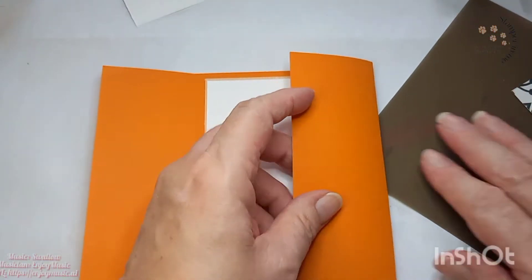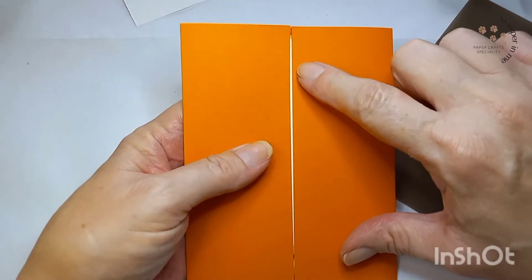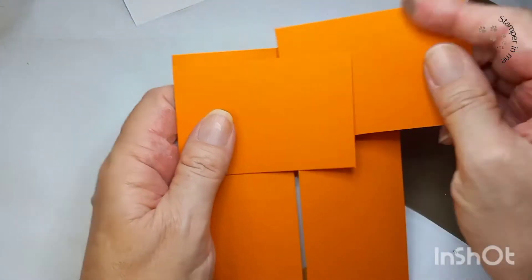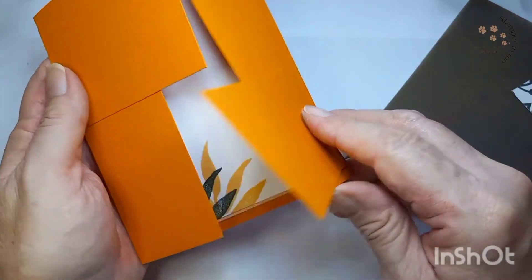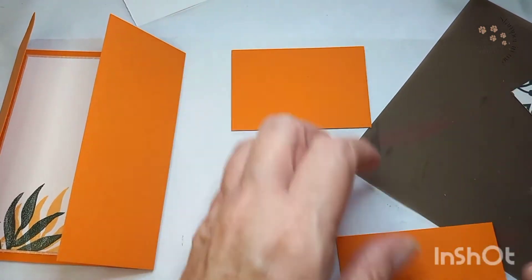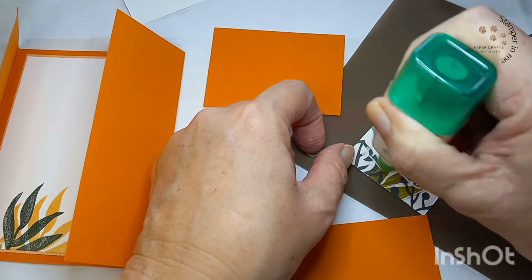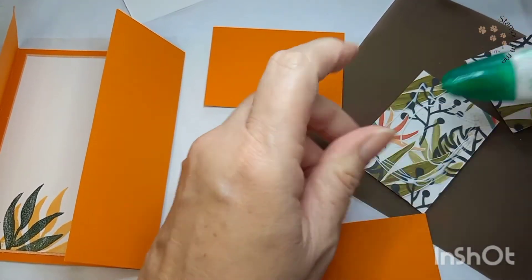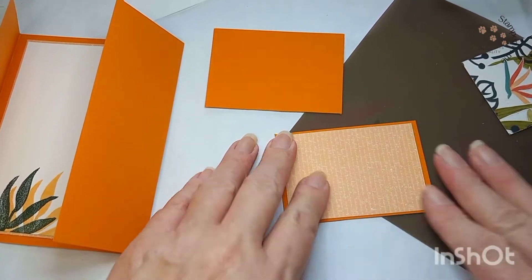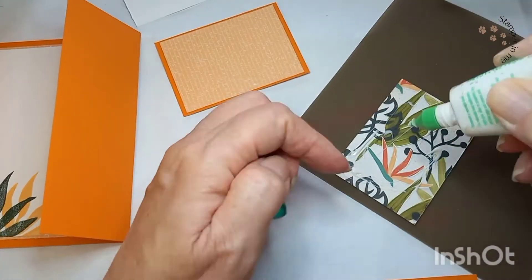Ahora vamos a la parte de los gates y vamos a proceder a pegar. The space between the cards will be covered with the flaps — este espacio que queda en el centro de la postal lo vamos a estar tapando con los flaps en los gates. Ahora vamos a pegar el papel de diseñador al cardstock y lo hacemos también en el segundo flap. We're gonna use the designer series paper to adhere it to the cardstock and we'll also do it for the second flap.